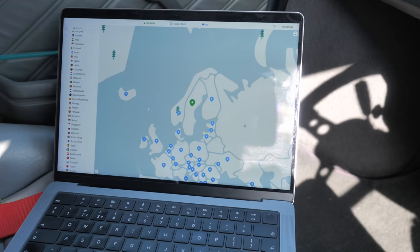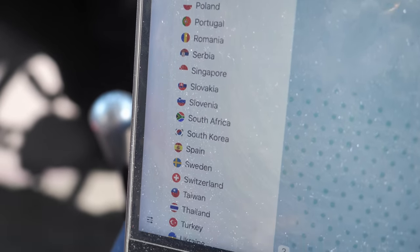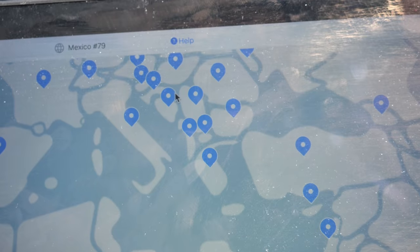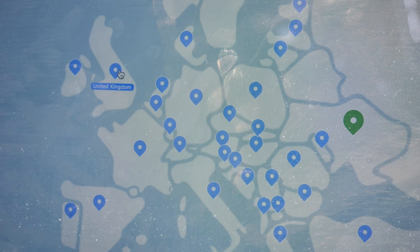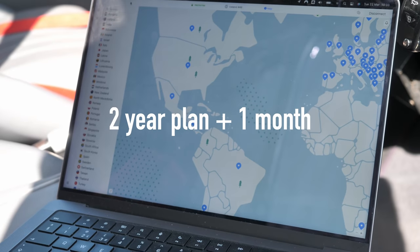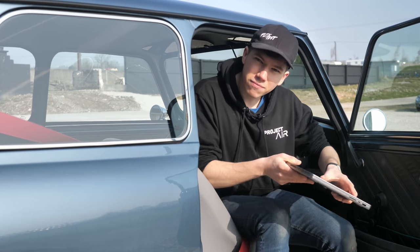Before we get to the test site, a quick word from the sponsor — NordVPN. NordVPN has more than 5,200 servers in 60 countries. You can find a server near you for better speed, or in a far-away location for more content — for example, accessing UK shows while in the US. It's also confirmed as the fastest VPN out there, available on Windows, Android, iOS, macOS, and Linux. Go to nordvpn.com/projectair and use promo code 'projectair' to get a two-year plan plus one additional month with a huge discount, risk-free with their 30-day money-back guarantee.